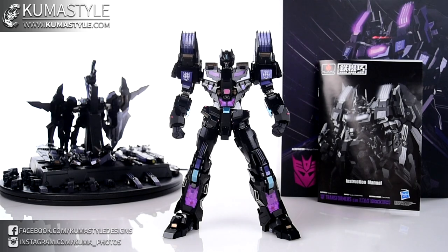Absence makes the heart grow fonder, because this was a very pleasant surprise — I forgot I'd even ordered one. You can still get them; I got this from Bluefin, but you could also get them at site sponsor The Toy Source and other e-tailers. I'm not going to go over this one in depth because we already went over Star Saber, and all this is is a direct repaint.